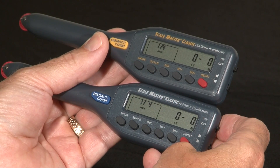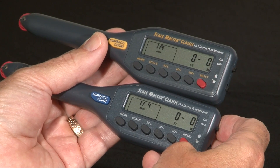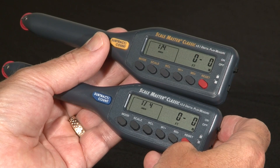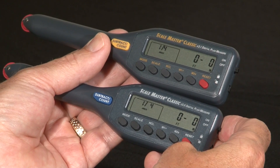Let me show you how to change the metric mode setting on your Scalemaster Classic. One of the most frequent questions we're asked is how to get in and out of the metric mode. The default mode on both of these is the U.S. or Imperial scales, and sometimes people find themselves in the metric mode by accident and don't know how to get out.